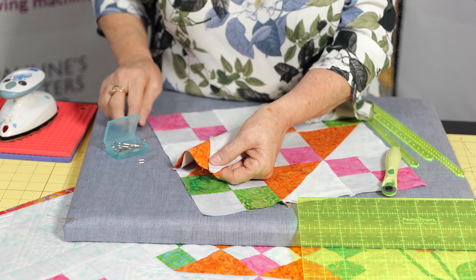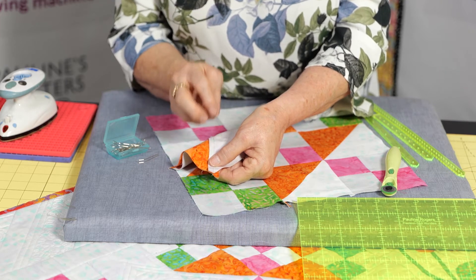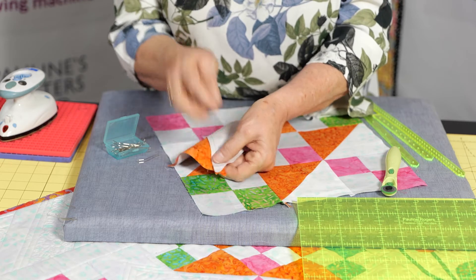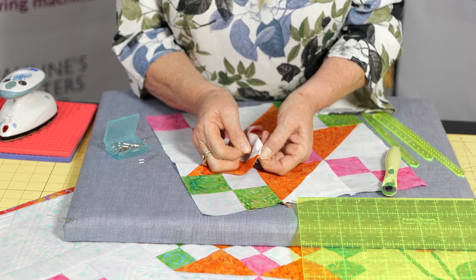I find if I put a regular pin up on one side of the seam and one pin on the other, that's where we can get movement from because the pin's got to fit there. Even if we put a pin up that seam, it's going to cause us problems. Using the double fork pin, because it goes either side of the stitching line, it locks that in place.